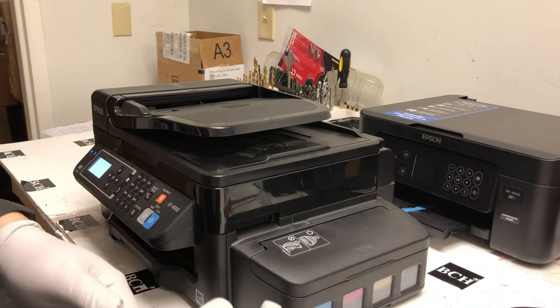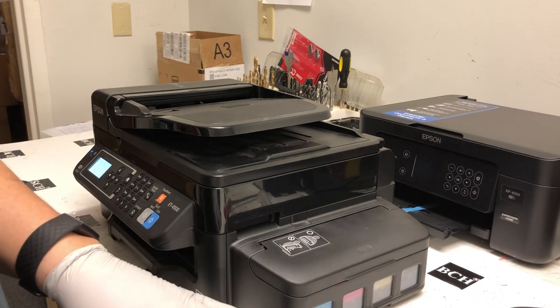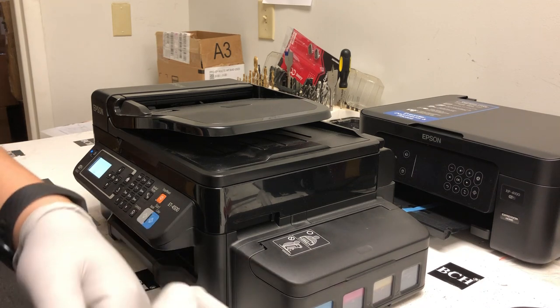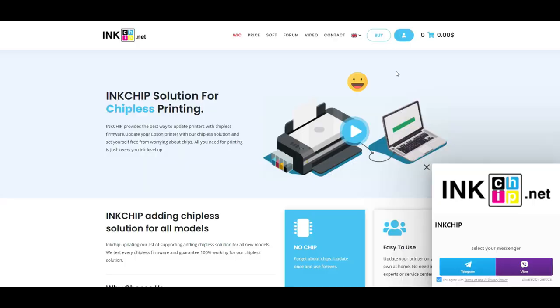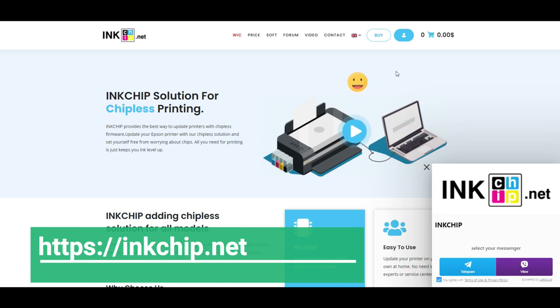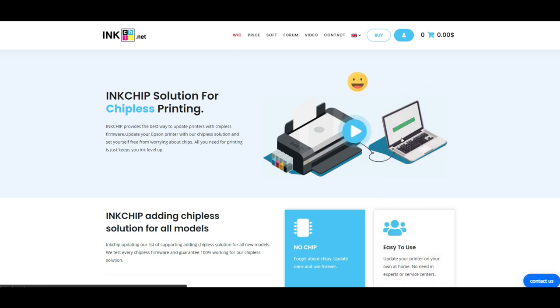It's going to ask you to contact Epson to solve the problem. Actually, if you call Epson, they'll tell you the printer is done, throw it away, get a new Epson, and problem solved. Today we're going to solve the problem ourselves. There are two steps. The first step, you have to reset the counter back to zero. There'll be a little bit of money involved — nothing's free. There are a couple of companies that can do this, but the one I trust is called inkchip.net.